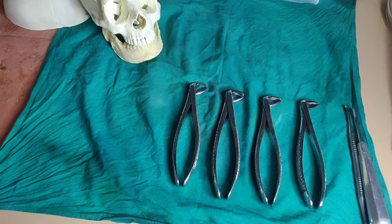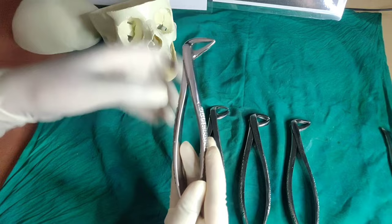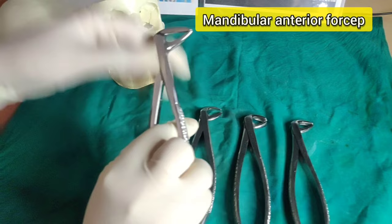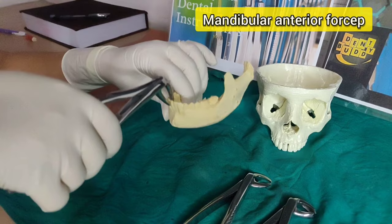Starting with the mandibular forceps — the mandibular anterior forceps. Look at the beak: they are identical, broad, short, and closed beaks that are meeting together. They are used for the extraction of central and lateral incisors, and you will use labio-lingual and mesio-distal movements for removal in the labial direction. For the removal of the cuspid with the same forceps, you use labio-lingual movement and removal in the labial direction, just like for central and lateral incisors.